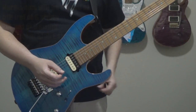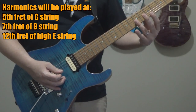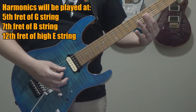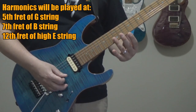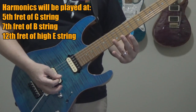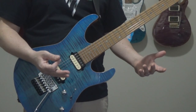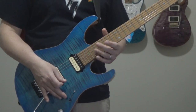You're going to be doing harmonics at the fifth fret of the G string, the seventh fret of the B string, and the twelfth fret of the high E. When you play them all together, it creates a very dissonant sound, which is very important to capturing that tone — the elephant sound.